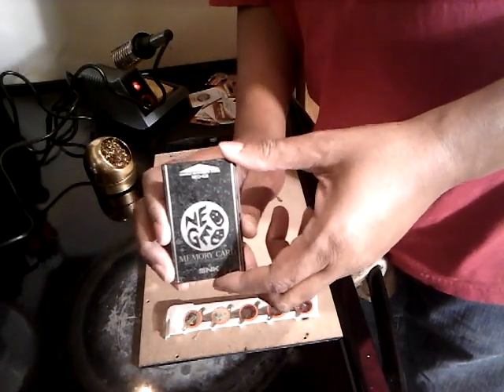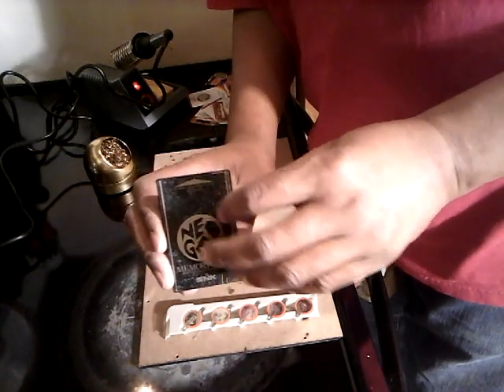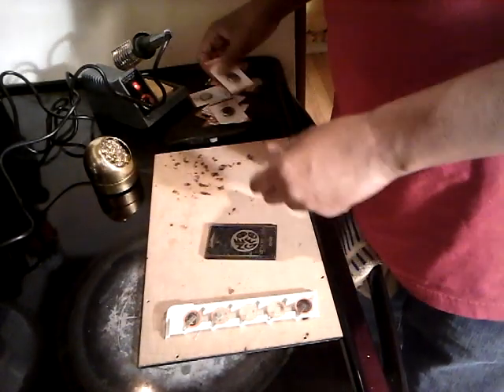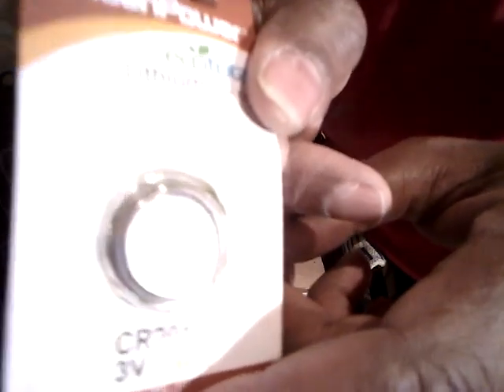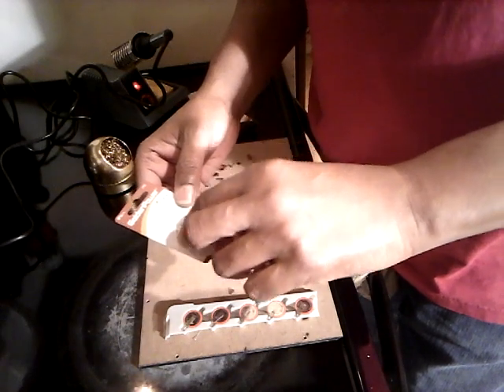I got to give credit to the actual guru of fixing video game stuff, which is Luke Morris. I saw this from him. What Luke Morris actually did was take one of these — these are CR-2016s, as you can see — CR-2016s, and he soldered the tabs onto these and then put them in there.